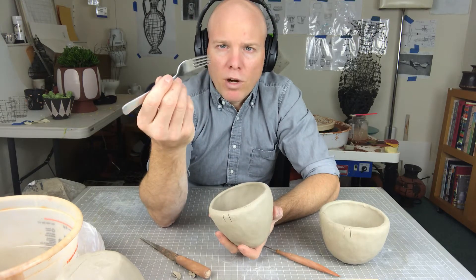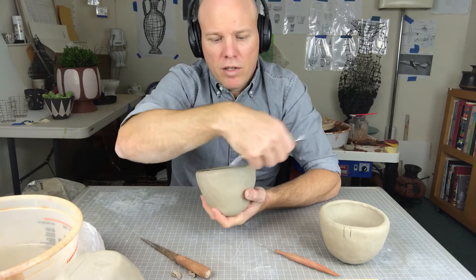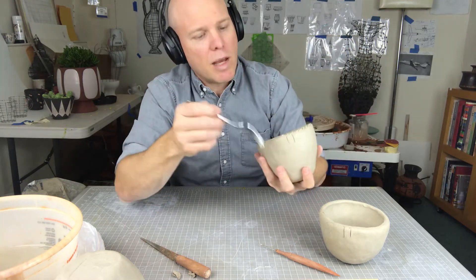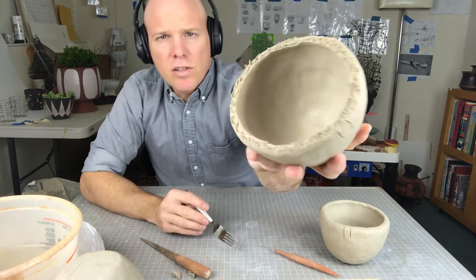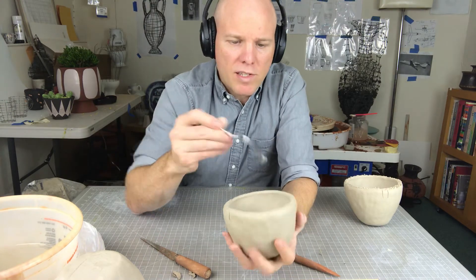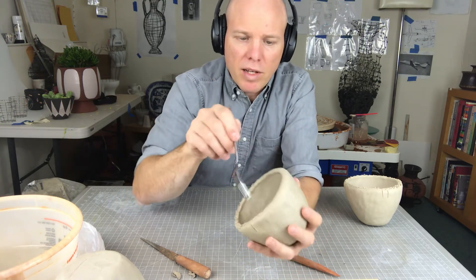That's why I like to use the fork here. I'm going to take the fork and I'm essentially just roughing up that top edge, using it at a little bit of an angle so I'm creating basically a bunch of X's over the top of one another. It should look something kind of like this, and I'll do that to the other side. What this does is it creates a lot more surface area for the clay to meet and to be combined.